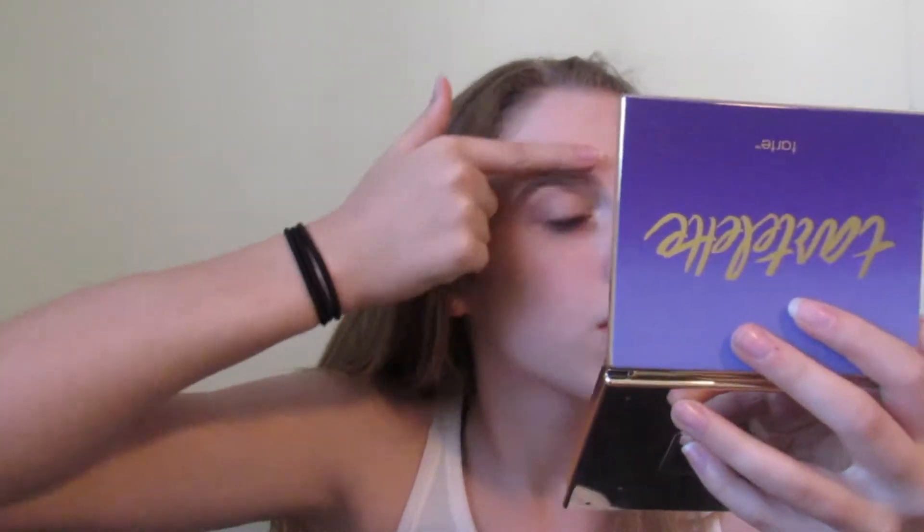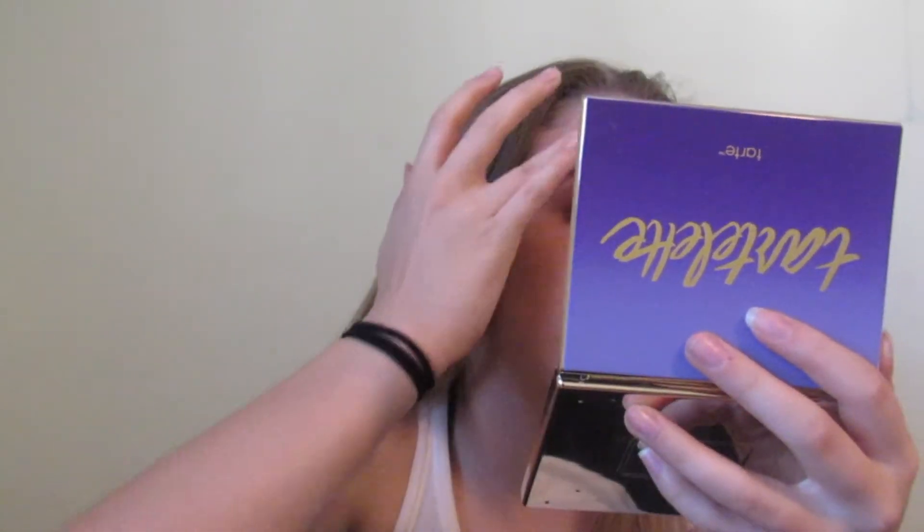I just stamped it on twice — there's still a lot of product on there. I'm just going to take my finger and brush away the excess. I just stamped it on and it doesn't look that bad — it looks like how I would actually fill in my eyebrows. I hate to say it but I'm kind of into it! I'm into it, guys. I never thought I'd actually say that. Now I just have to do this side.